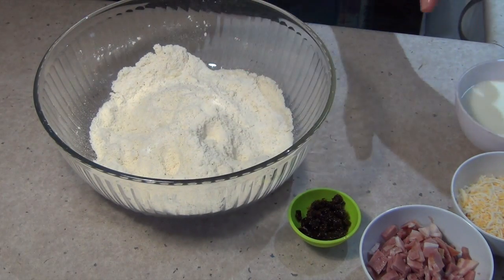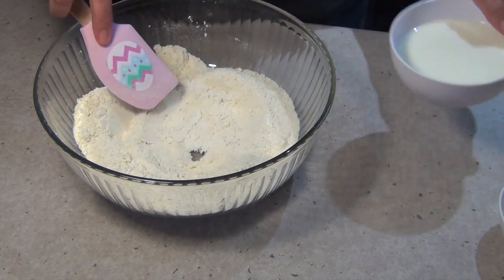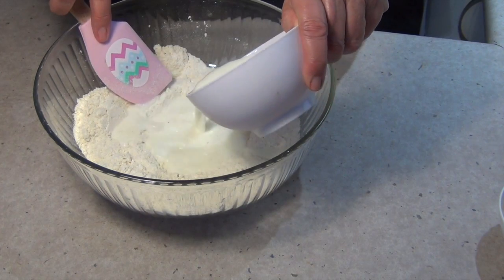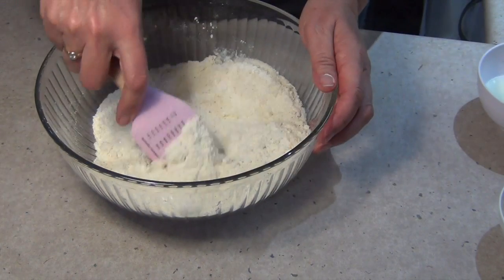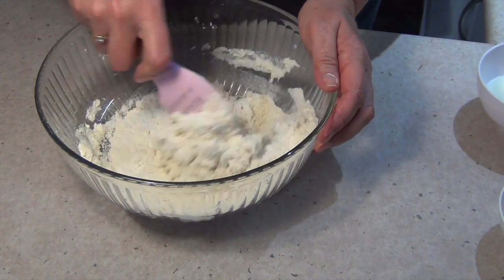Now we're going to add just enough milk to make a soft dough, so just make a well in the center. If you're camping and you don't have access to fresh milk, powdered milk is fine. You do not want to overwork this because you will make it tough — we just need it to come together and be quite a soft dough.